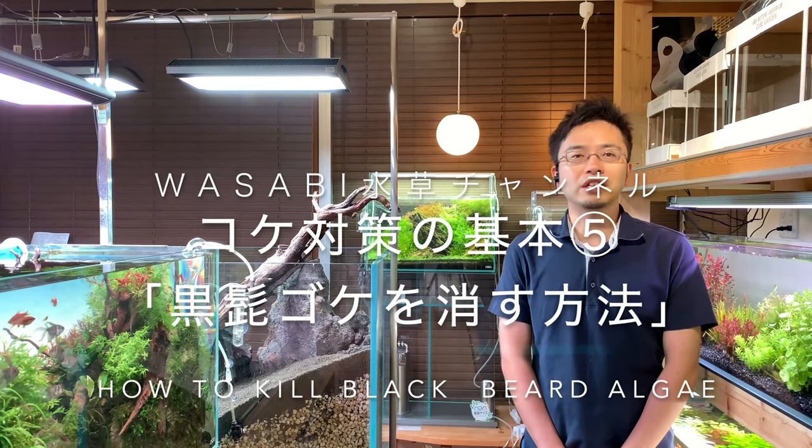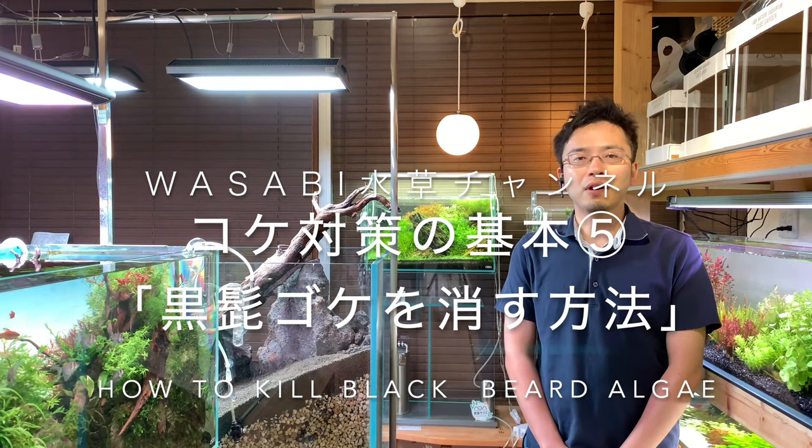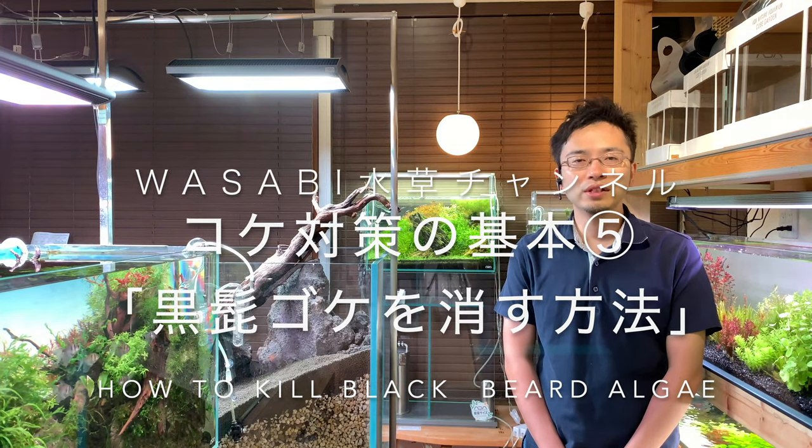Hello everyone, welcome to the AquaShop Wasabi Aquarium channel. In this video, we will cover basics of beating algae number 5: how to kill blackbeard algae.